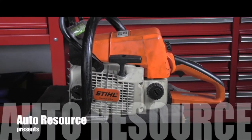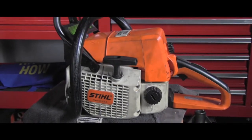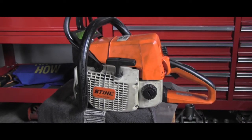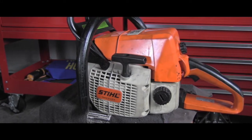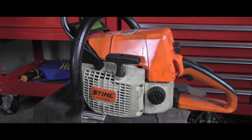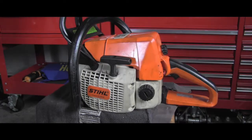Hello friend, welcome back to AutoResource channel! I have here another video which is part of that mini series about service repair and maintenance of Stihl chainsaws. In this short video we will touch on one of the common issues, which is basically poor acceleration, maybe even like a starving engine. Let me first show you outside what I mean with that poor acceleration.